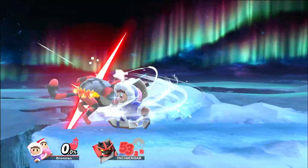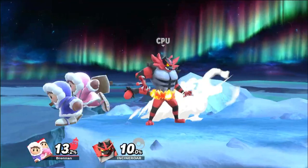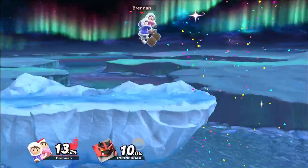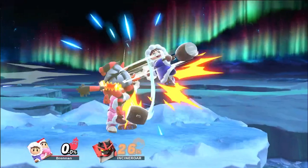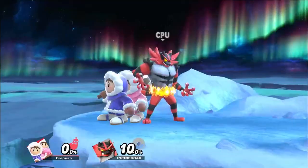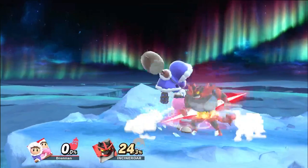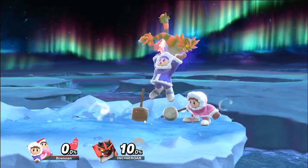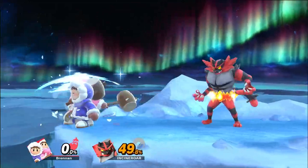Once you have the loop down, try to repeat it by grabbing them at the end of Nana's spin and doing the same process over again. Start on one side of the stage because two loops of this combo should take you all the way to the other side. Common issues include not being able to get Nana to roll or both Ice Climbers accidentally rolling. To fix this, make sure you're rolling at the right time and follow up the roll input with the jump neutral air. Also be careful with how much you're holding forward on the joystick, as you can get Nana out of position and the opponent will fall out of her attack.